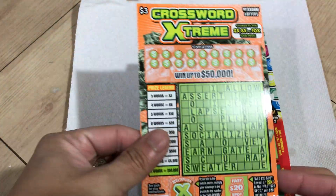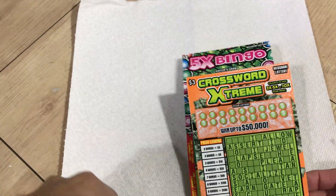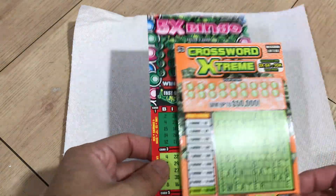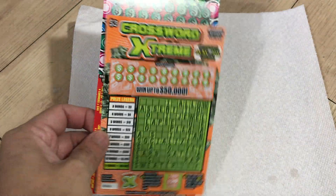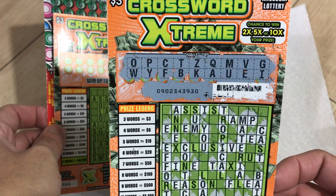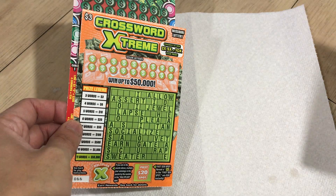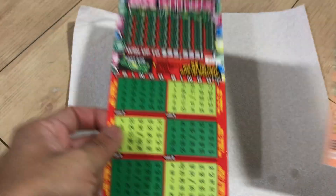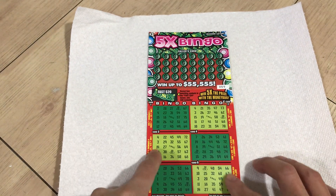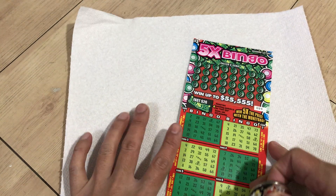Hey guys, welcome back to my YouTube channel. So today I went back to the bingo and crossword. I figure if I buy multiple crosswords it doesn't really make it more effective, so that's why I went back to this setup. Before I get started, I do have that last barcode from the last game — that was a loser, yeah, that was a fake multiplier. I'll do something different and do a separate video for the crossword puzzle.